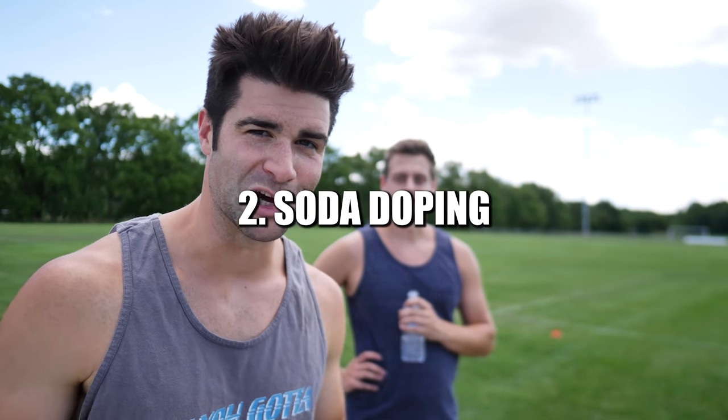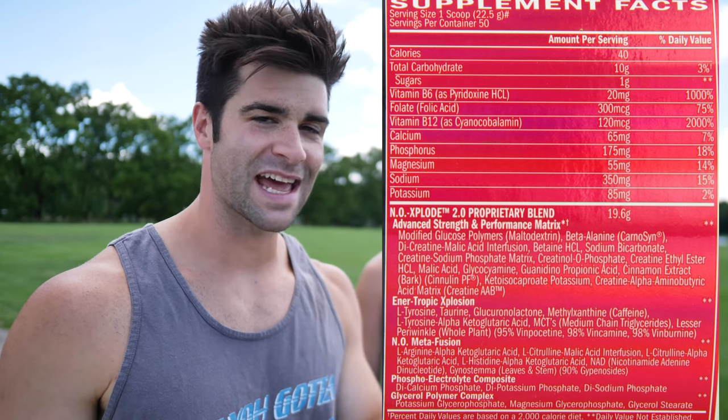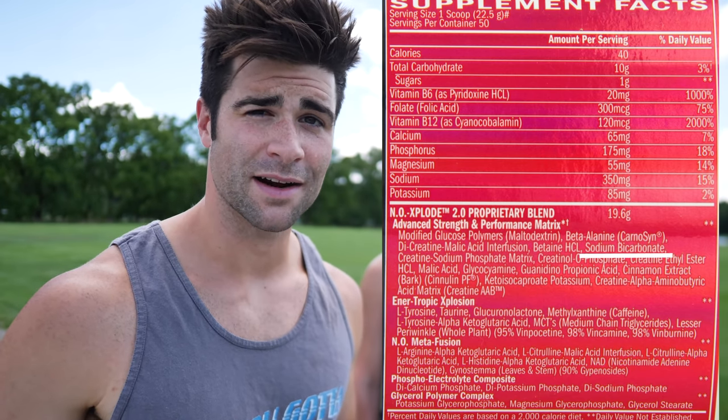Moving on to number two. Next thing we're going to try is we're going into the supplementation realm of old school athletes with — you might have heard of it — soda doping. We're going to be doping some soda over here. Without getting too deep into the science, apparently as you run, lactic acid builds up. Something you can do to help counter this, increase your endurance, and improve your lactate threshold is introduce baking soda as a supplement pre-workout. And if you think this is crazy, look at some pre-workout supplements — they actually have sodium bicarbonate inside the proprietary blend, which is baking soda.